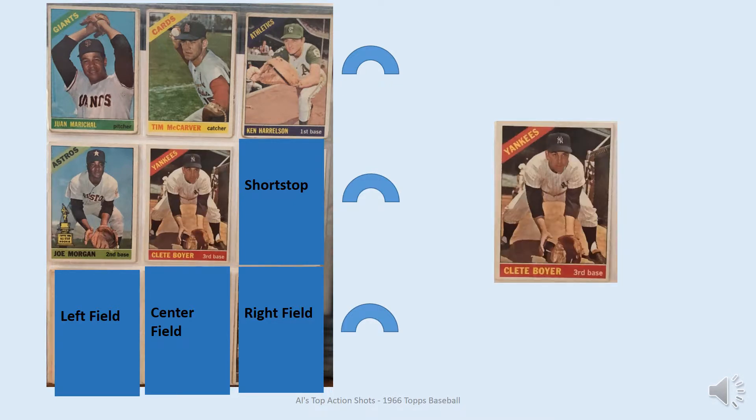At third base is my favorite fielding shot from the set, and that's Clete Boyer. Looks like he's coming in on a ground ball. He also has several good poses across different Topps sets through the 60s.